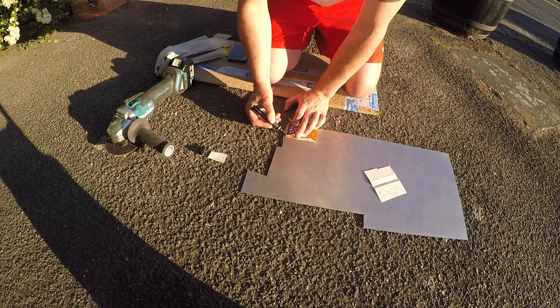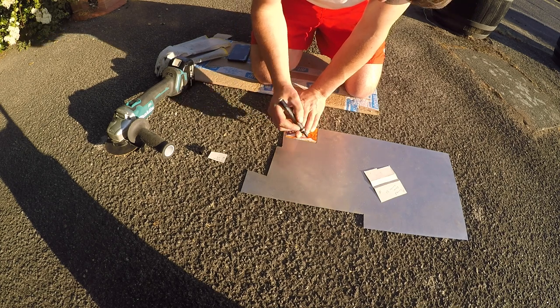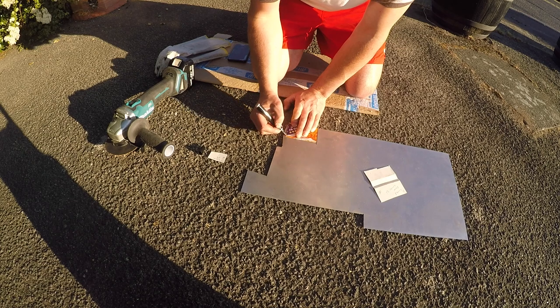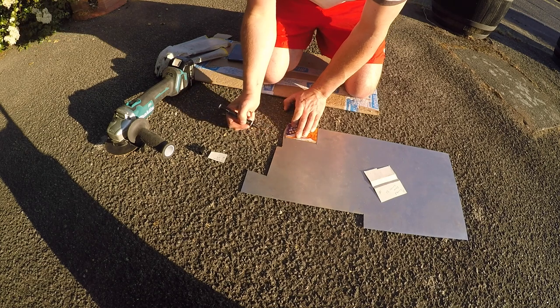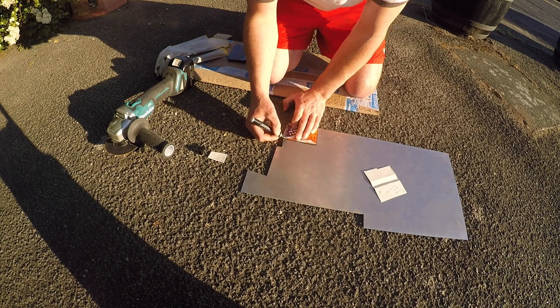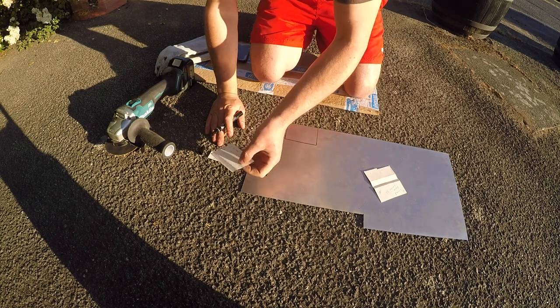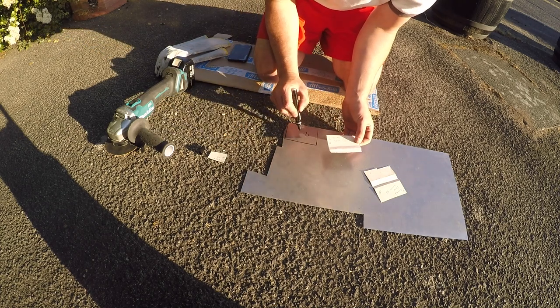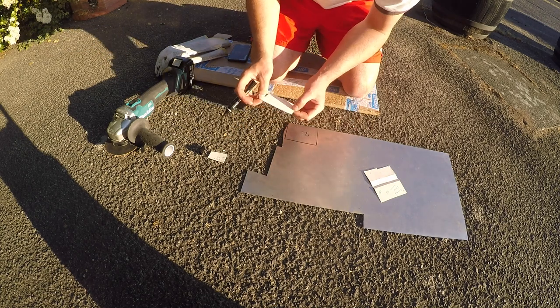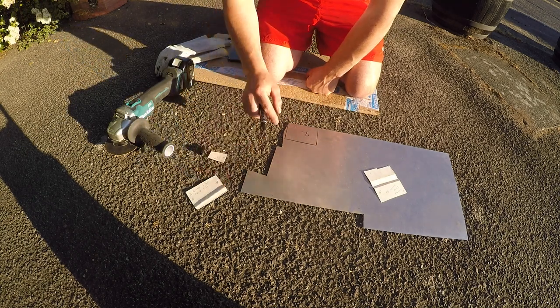When I mark these out, I always leave a little bit extra on the bottom edge — not a particular measurement, just something like between 5 and 8mm — because you lose material at each bend radius. This is 1.1mm material, so I'll lose about a millimetre per bend, and there are two bends in that one.